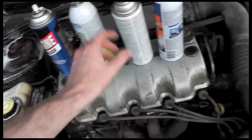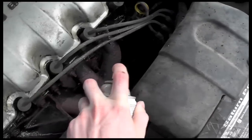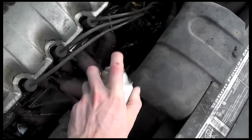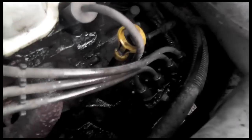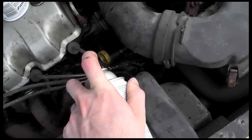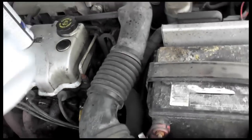It smells kind of funky. I'd say to protect the distributor wires, but I'm going to ignore that. And I'll try some back here.